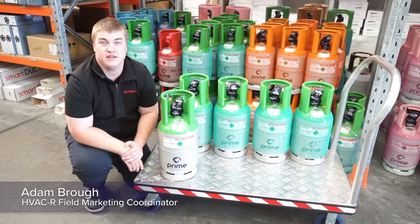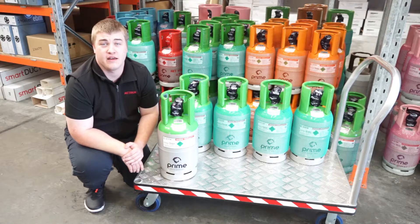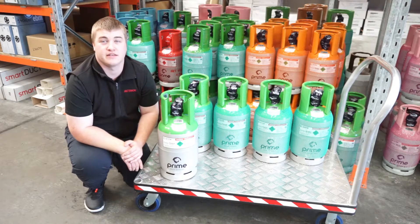R448A is a blend of HFC and HFO refrigerants designed to retrofit R404A and R22 in low and medium temperature commercial and industrial applications.